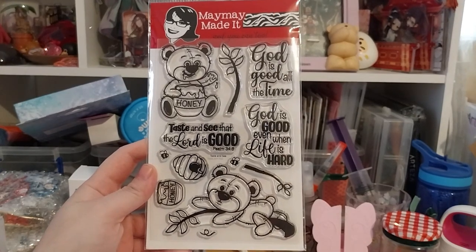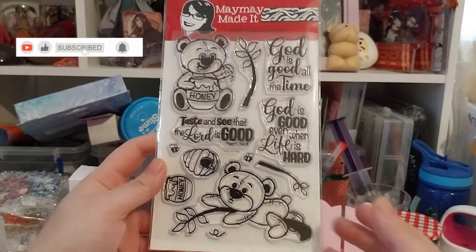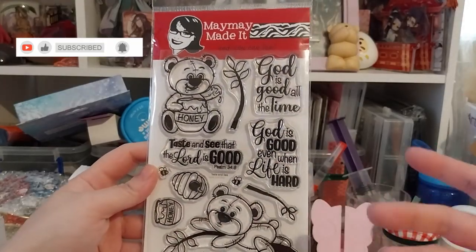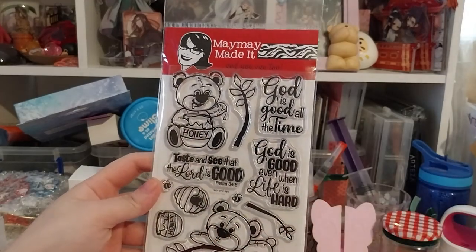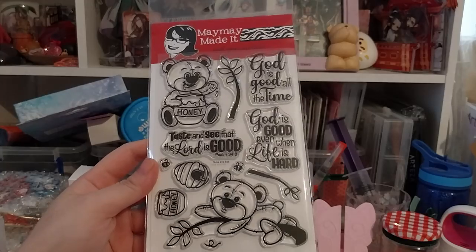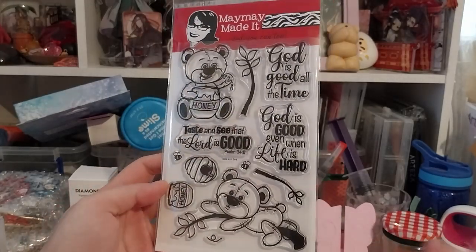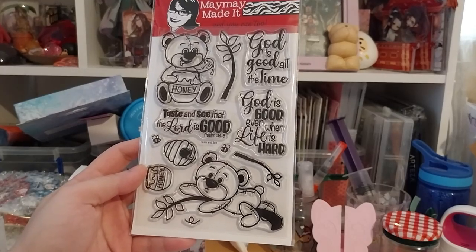Ruth here, and I totally forgot to put my microphone on. Anyway, this is the March Maymay Made It Scripture Stamp Club — I got the March one because I paid before the 15th cutoff date.